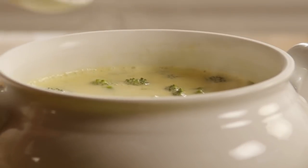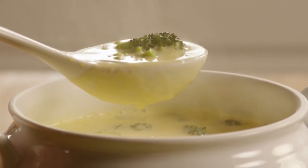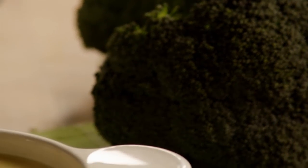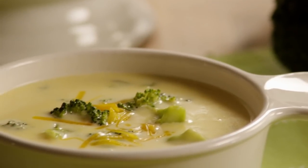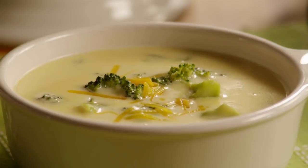This recipe for excellent broccoli cheese soup was submitted by All Recipes member Nathan Truo, who says it's by far the best broccoli cheese soup he's been able to come up with. Another member notes that even though it has a bold cheese taste, it's still a light soup with a great fresh flavor because it's made with fresh broccoli.